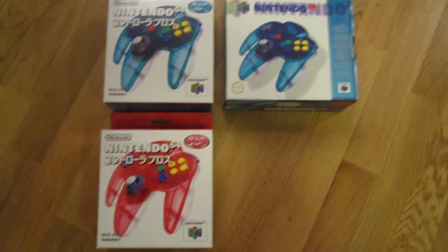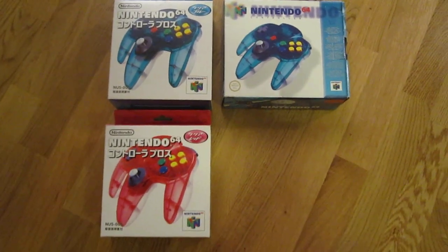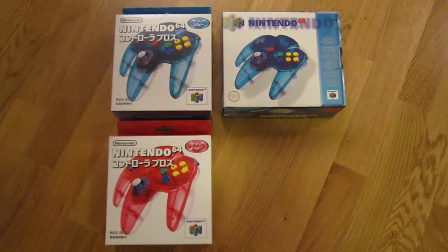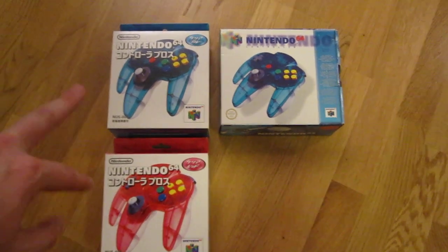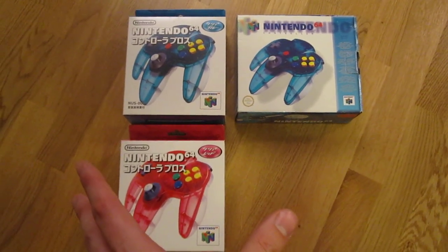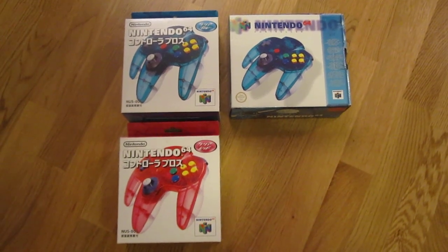Next up in the see-through list, we have dual-colored controllers where the bottom is clear and the top is either clear pink or clear light blue. These are the Japanese versions and this is the European version. They also had matching consoles released for them, and these weren't released in the USA at all.